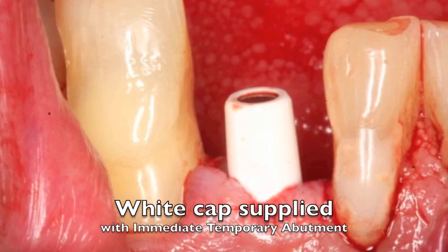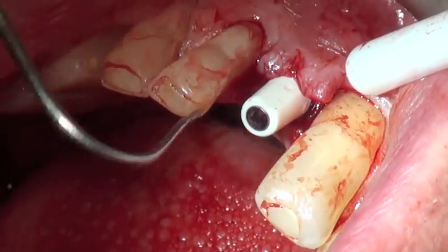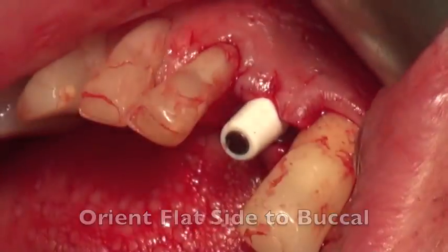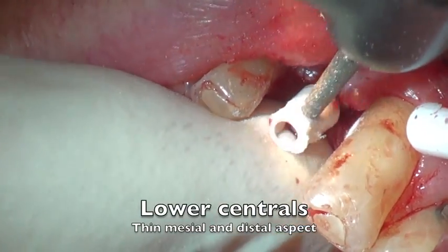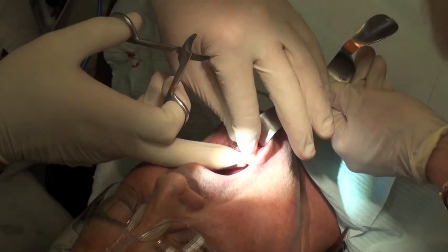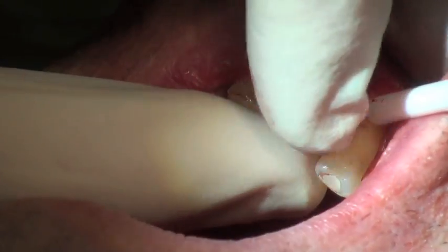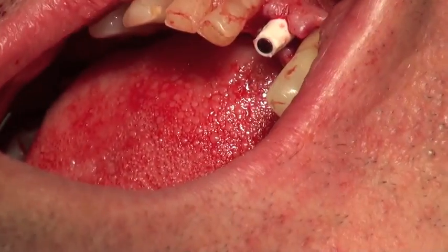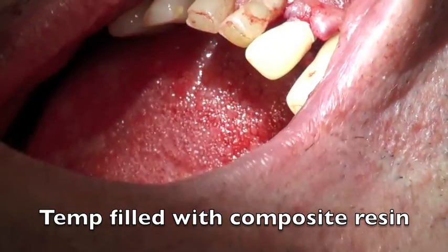We take the white cap supplied with the immediate temporary abutment and place it on top of the abutment, positioning it so the flat surface is in the front. This gives us a reference point for picking it up when making the temporary crown. We use an 8850KR diamond to shape the mesial and distal aspect to give a little more room for the resin, since this is a very tight area. We then place restorative resin inside the crown shell and place it on top of the abutment with the white cap underneath, picking up that white cap in the shell, and light-cure it.